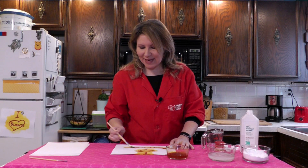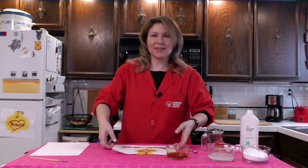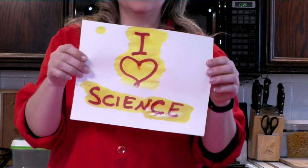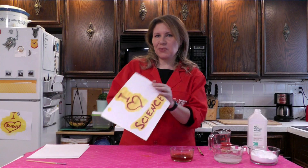Turmeric is an indicator. That means it can tell us something about the chemistry of what's on the paper. You've probably already heard of acids and bases — lemon juice, for example, is an acid. Well, baking soda is a base. The neat thing about turmeric is it turns red in the presence of a base. The other thing about turmeric: it'll stain things like clothes and tablecloths, so make sure you protect your surface with some plastic or maybe a layer of newspapers.